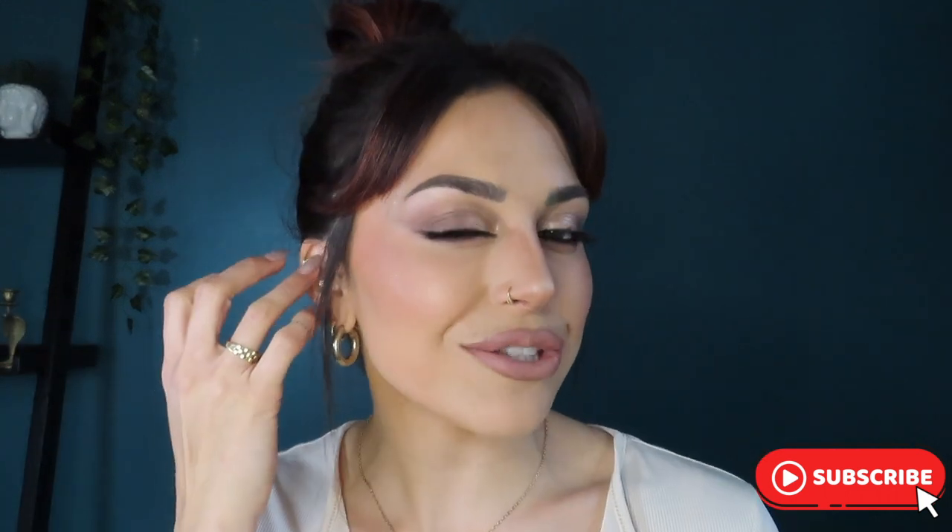We did the whole skin routine on camera as well. So if you think that the eyes or the skin is pretty, then keep watching. But before we get started, please do subscribe to my channel and set the little notifications bell so you know when I post stuff like this. And like this video if you already like the look. I'll stop blabbing and asking you to do things. Let's get started.